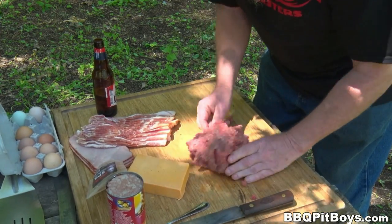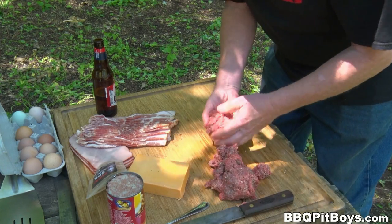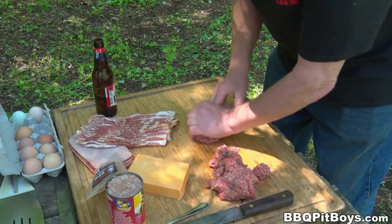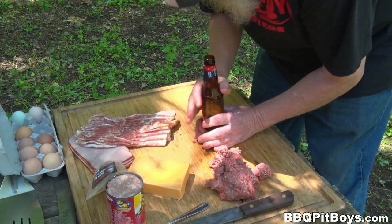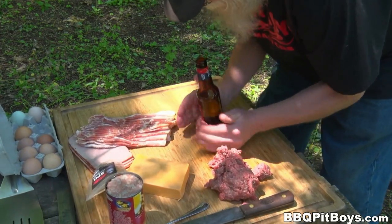Now, if you've never had a beer-bottled bacon breakfast burger before, you definitely gotta check this out — this'll pick you up after a long night. So we're just gonna form some of this ground beef into like a meatball, and then we're gonna form it around the beer bottle, just like that.